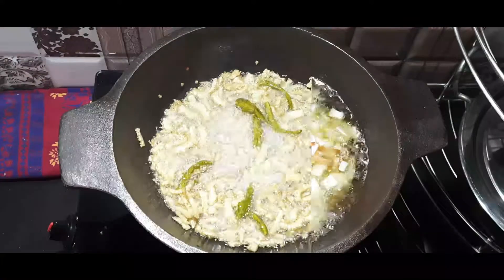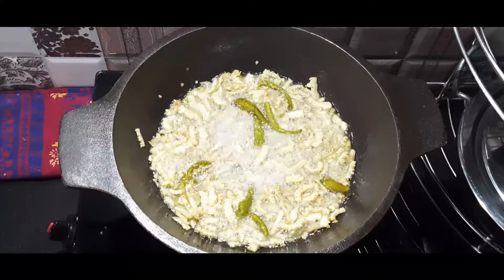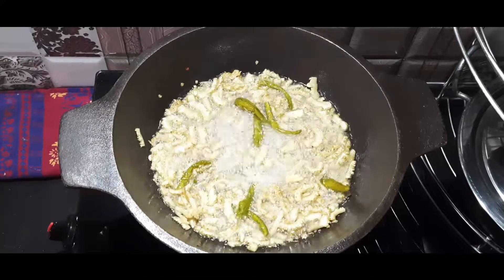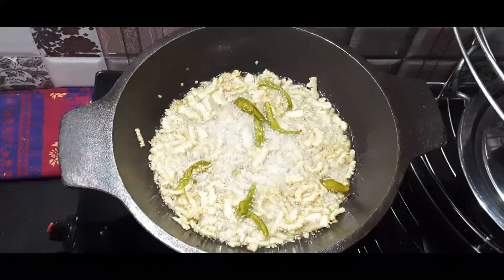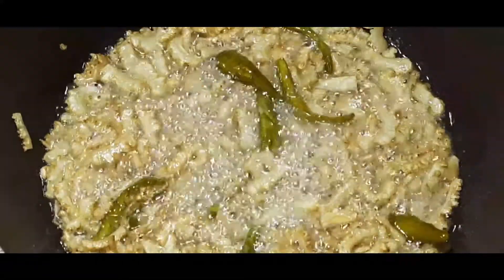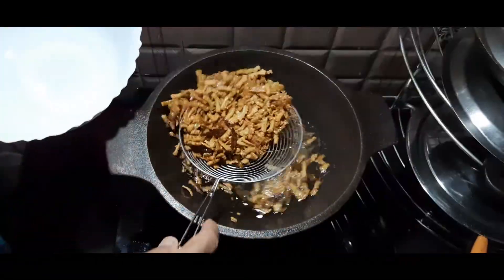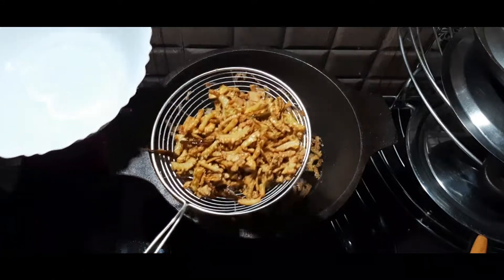In a little while, we will get a light brown shade. We will use a light flame for this and fry until a light brown shade is achieved in the pan.